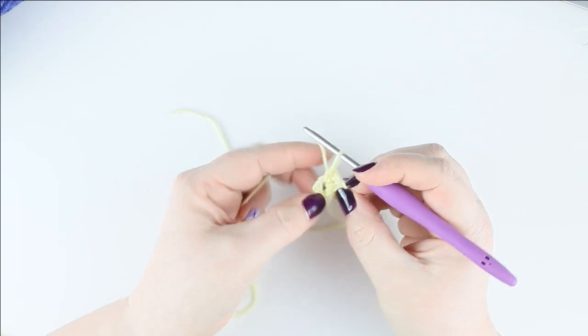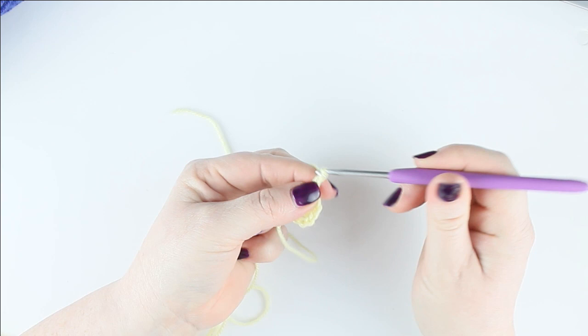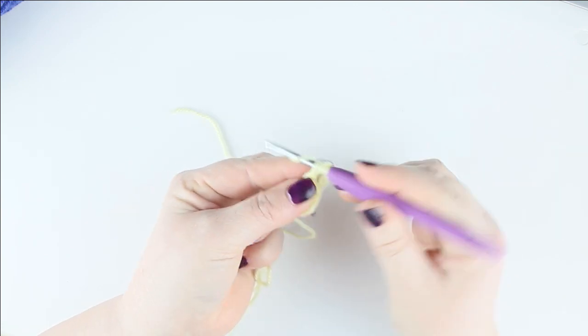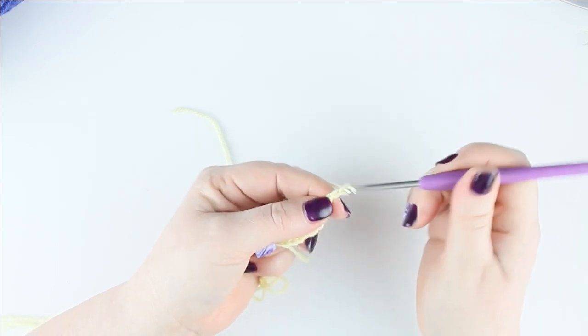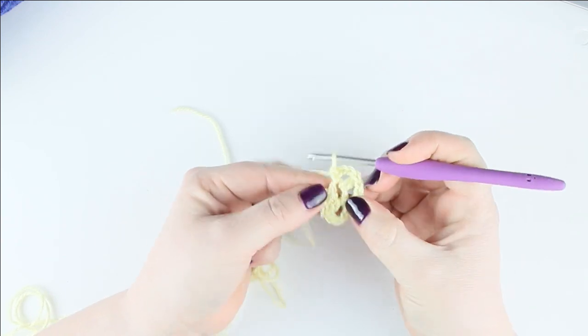We need to create five petals total. So now chain three, do a treble — yarn over into the hole, pull through, yarn over, take off two, yarn over, take off two — then chain three and double crochet back into the hole. There's our second petal made.